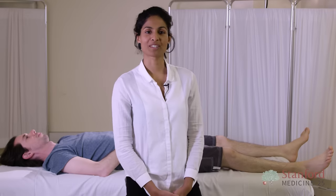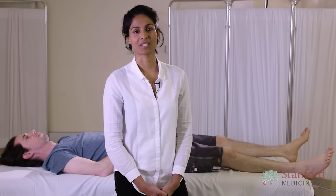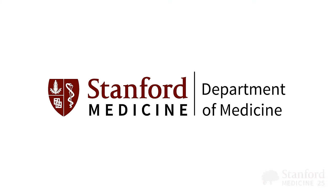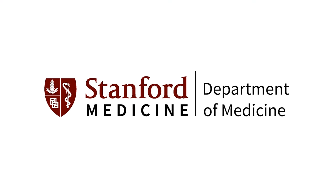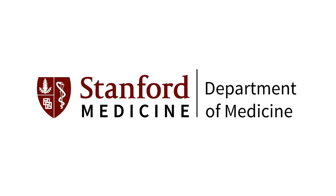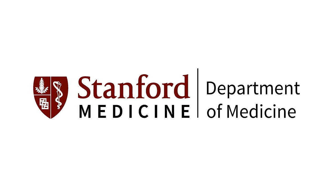Thank you for watching the Stanford 25 foot and ankle video. Please visit the website and subscribe. The preceding program is copyrighted by the Board of Trustees of the Leland Stanford Junior University. Please visit us at med.stanford.edu.